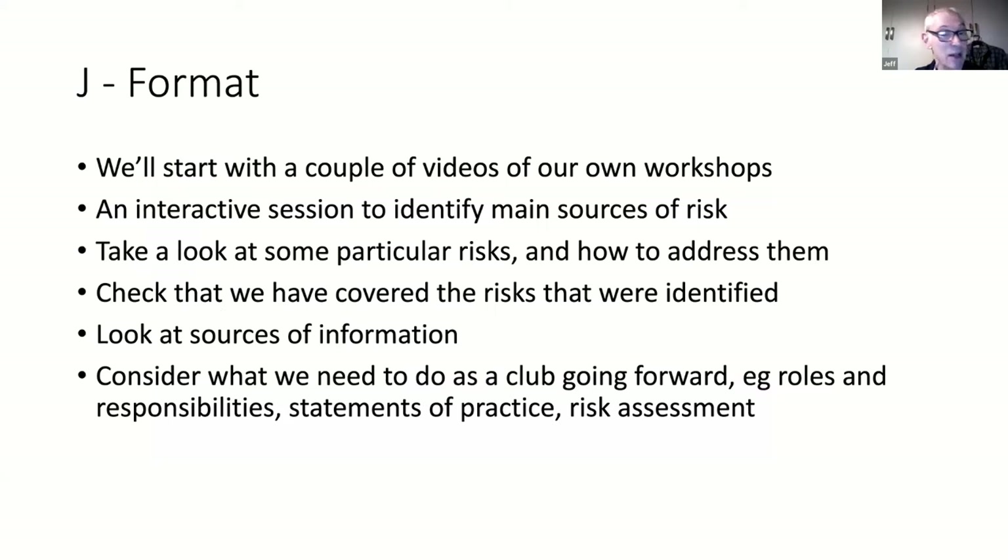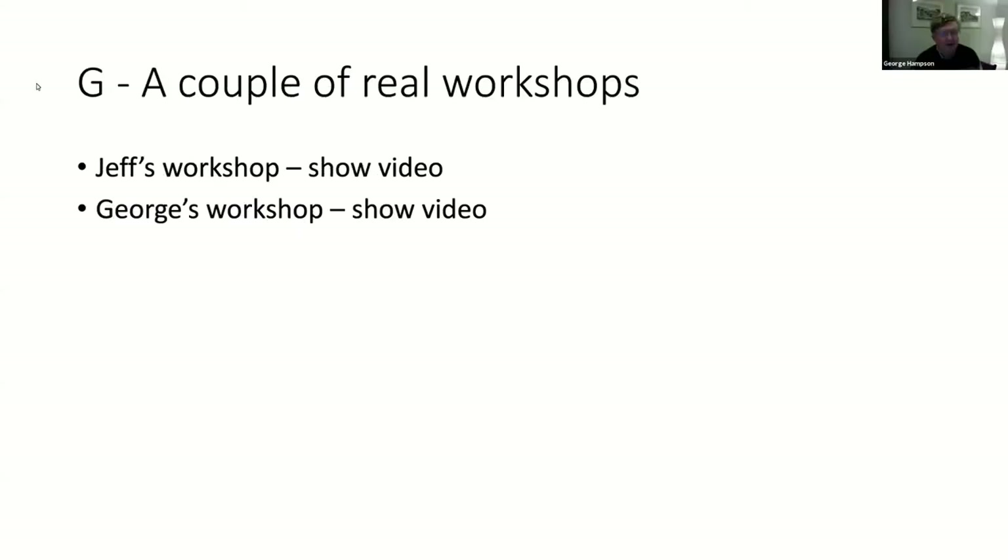We'll have an interactive session so that participants can start to look at what may be things worth looking at and paying attention to - have we covered everything, what can we do about it, where we're going to get our information from if we need outside information, and what should the club be doing, what responsibility should the club have. Let's have a look at the couple of workshops.